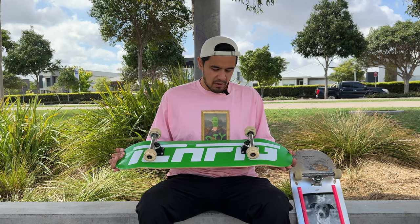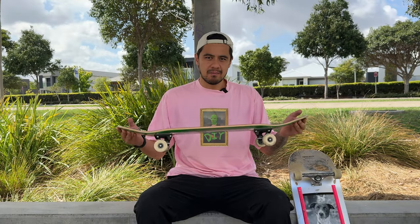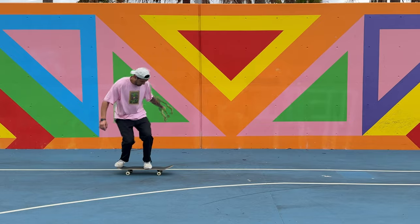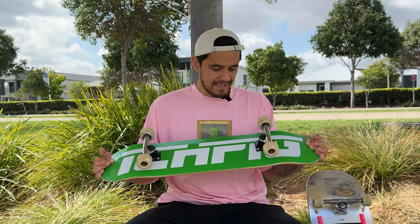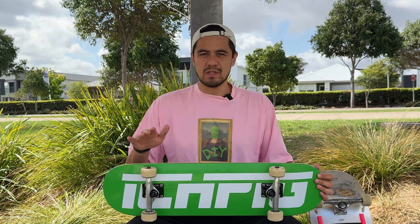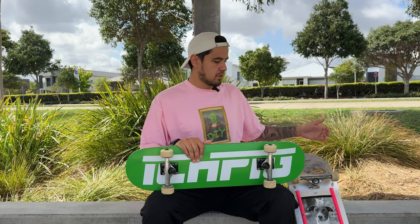So positives of a smaller board on the 8-inch side like this one is that the setup is going to be overall lighter. Having a lighter setup is going to help you jump higher, make your flip trick spin and rotate faster, and you won't be using as much energy to get this thing off the ground. It's been such a long time since I've skated a board this small, so I'm weirdly keen to skate this thing and see what I can actually do on an 8-inch setup. Then I'll go over the negatives of a smaller board and get into the 10-inch board.